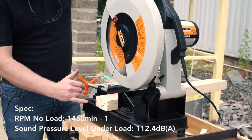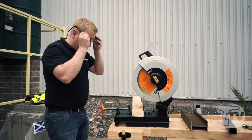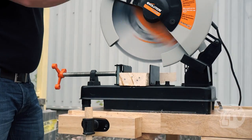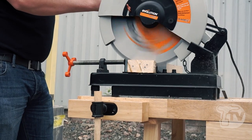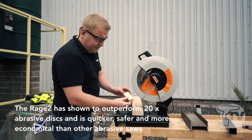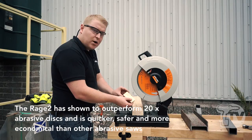The first demonstration here is a piece of timber with four nails knocked in. Normally hitting a nail with a standard wood cutting blade would damage the blade, but you can see the difference with this machine as it glides through. Immediately after the cut we can pick this timber up and feel the nails — they are actually stone cold to the touch.